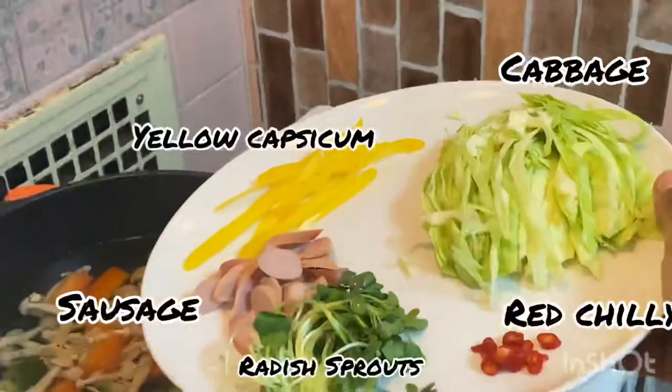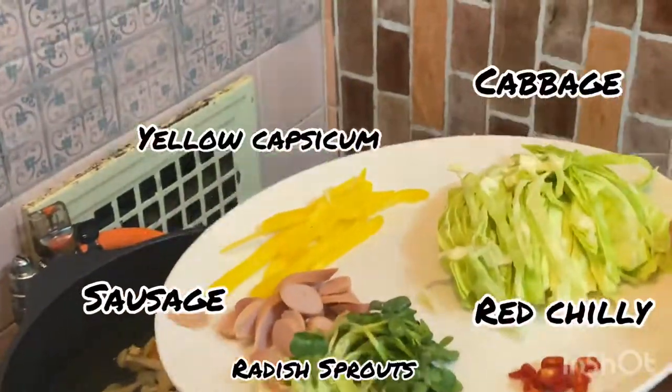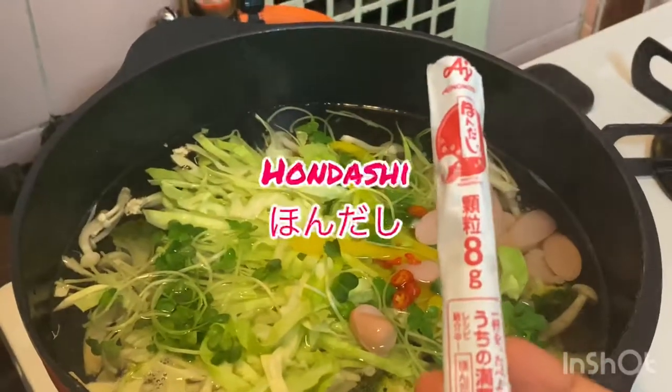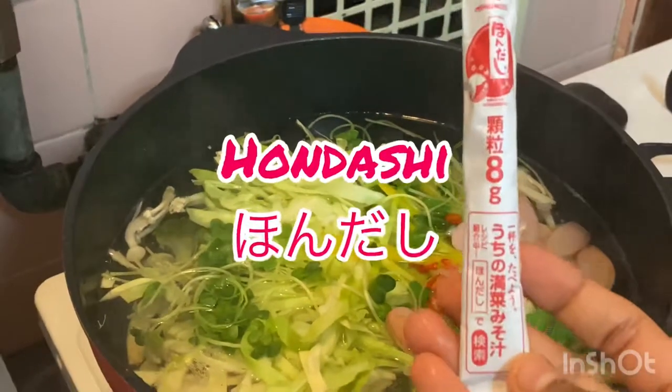After that, I'm going to add water and mix in more colorful vegetables and sauces — you can see the names below. This is the main ingredient for my soup: hondashi.